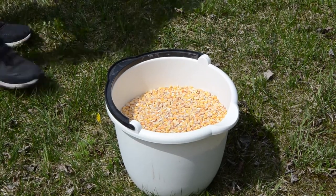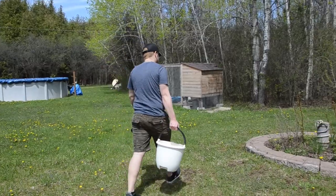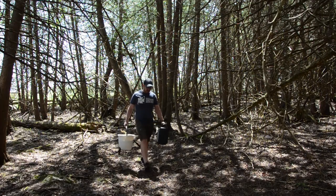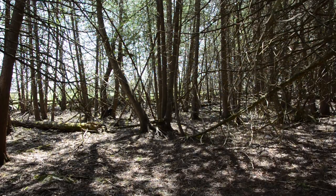Once you have decided on your location and choice of bait, it's time to set up the camera. Gather the camera, lockbox, python lock, padlock, keys, and bait, and bring them to your intended camera location.